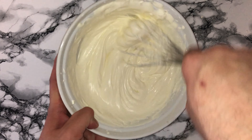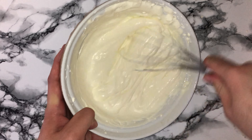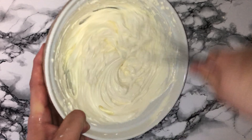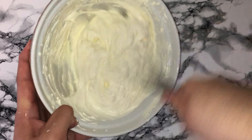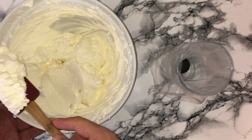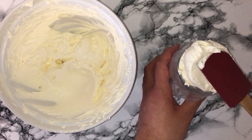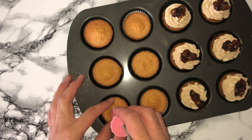You'll want it to start holding its shape, going to a soft peak, and you want it to be near almost at a stiff peak but not quite there, as when you're putting it into the piping bag it will continue to whisk. Then transfer the whipped cream into the piping bag fitted with a nozzle of your choice and use it whenever you need.